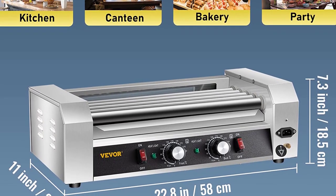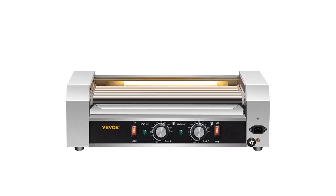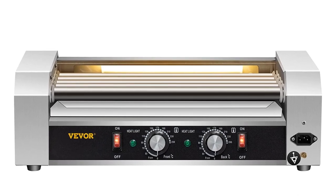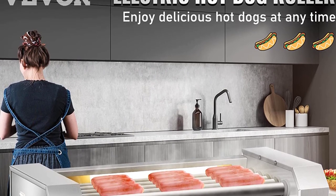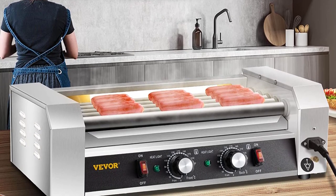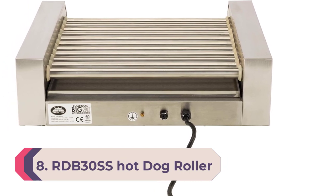Dual temperature control — two temperature control knobs located on the front panel make it possible to adjust the cooking temperature up to 482 degrees Fahrenheit separately for front and back rollers. This allows back rollers to cook continuously while front rollers keep cooked food hot and ready to serve. You can prepare two different types of food at the same time, using separate areas for cooking — twice the food for twice the convenience.